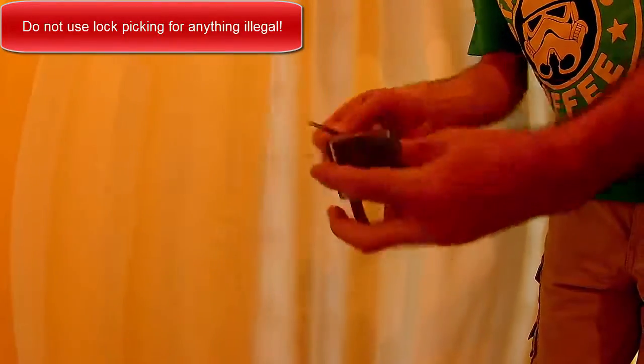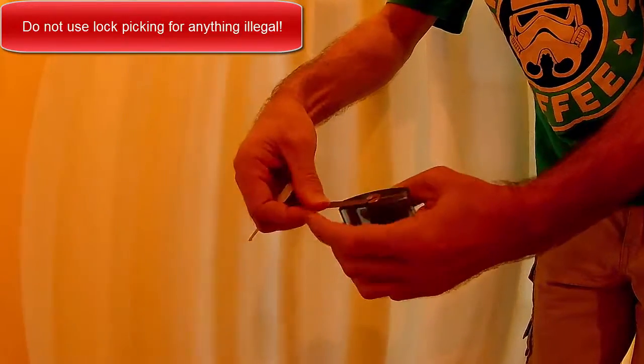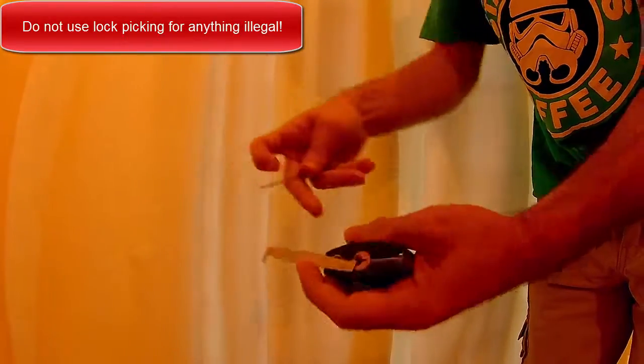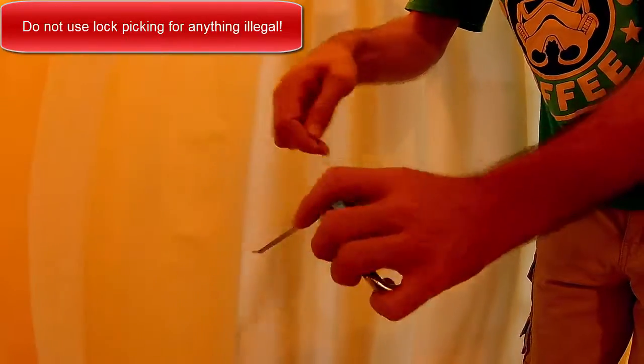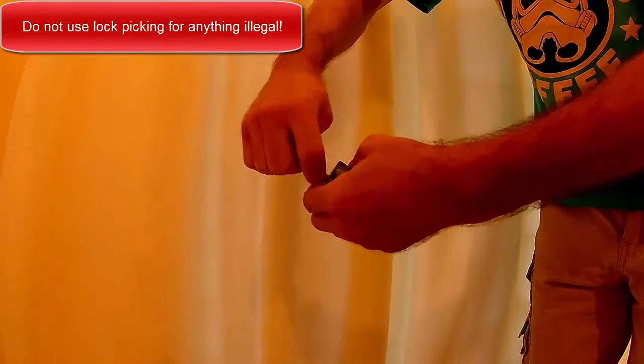I bent the tip of it a little bit at a 90 degree angle, and you'll see it helps me when I put it in to apply a bit of pressure on the lock tumbler. It's easier for me to keep my finger on it, so I can apply a little bit of pressure while I use the other one to push the pins into place.